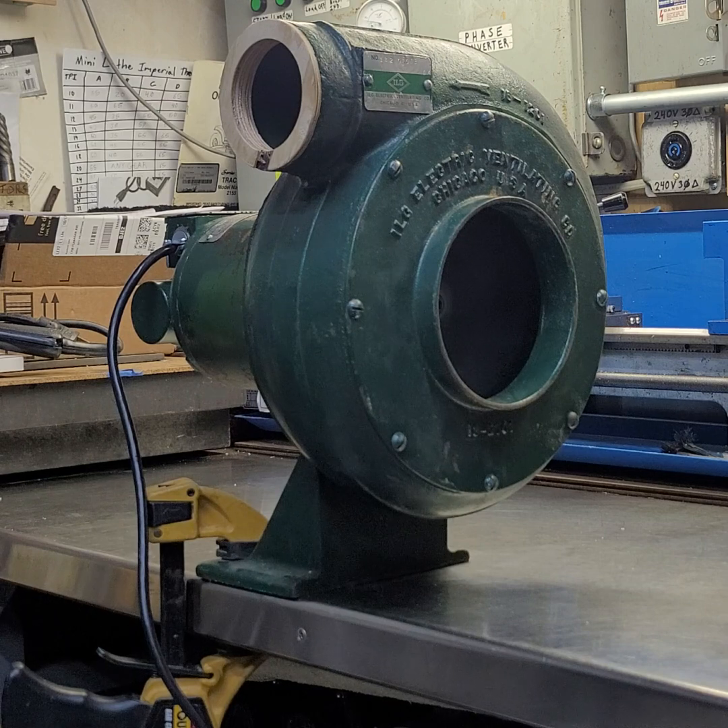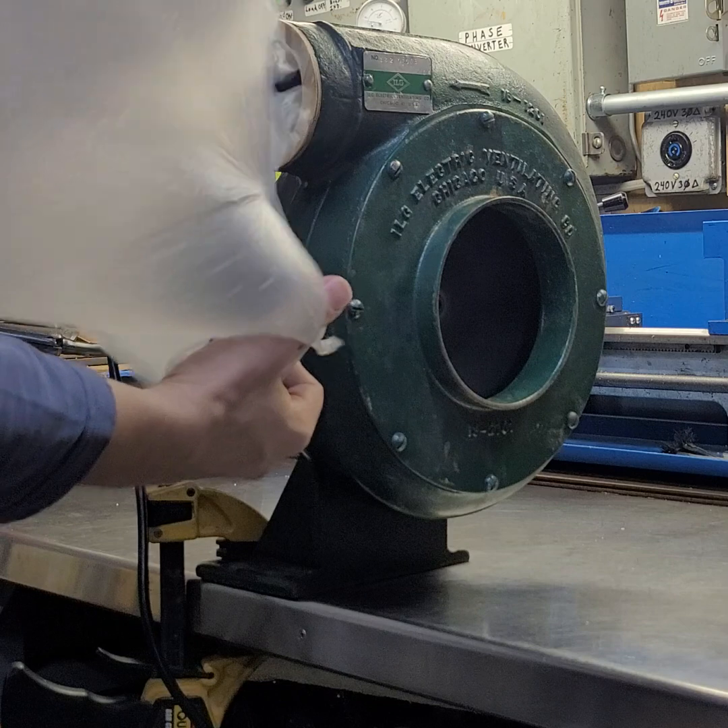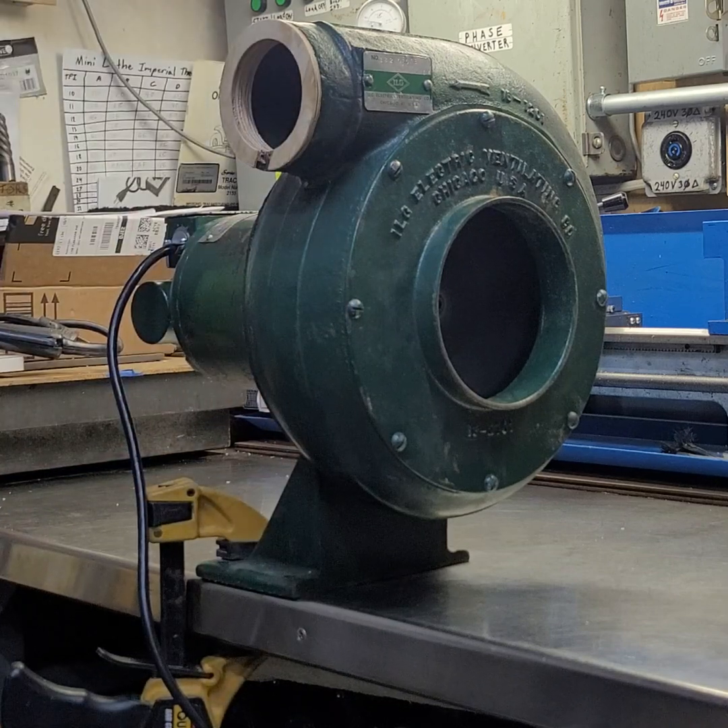It's quite coarse on the back, but it's supposed to make quite a lot of airflow. It's quite a hefty breeze.